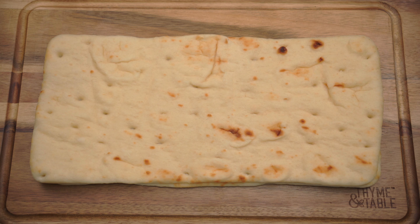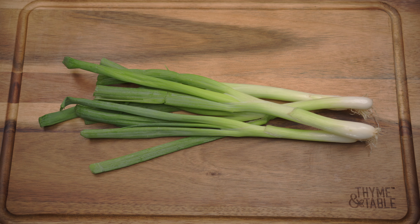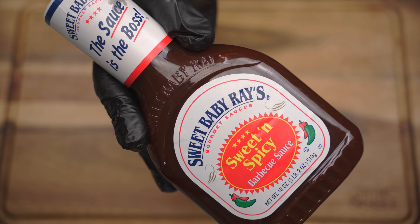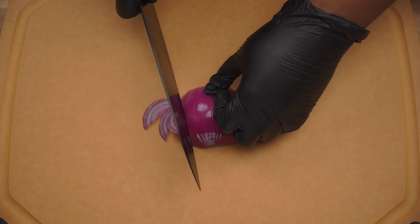For this recipe you will need flatbread, rotisserie chicken, red onion, green onion, fresh parsley, mozzarella cheese, cheddar and parmesan cheese, and your choice of barbecue sauce. We're going to begin by slicing a half a red onion.